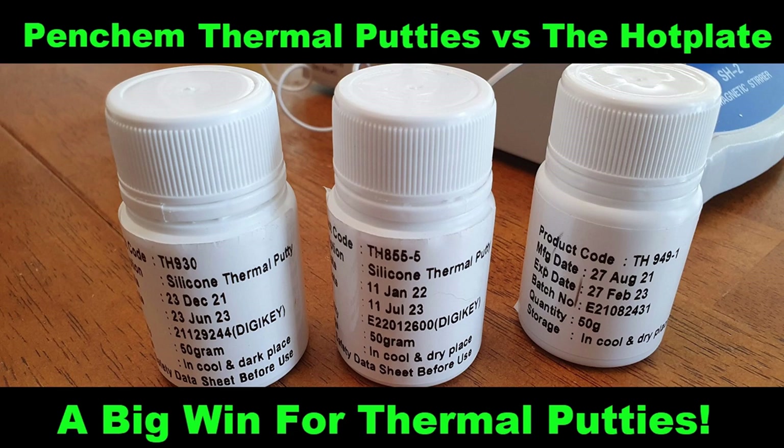Hey everyone, this is Snark with Snark's Domain. Today we'll be testing out three different thermal putties all made by Penchem Technologies, and the results are pretty exciting, so stay tuned.